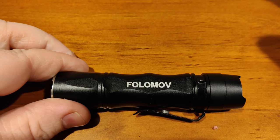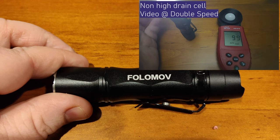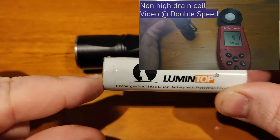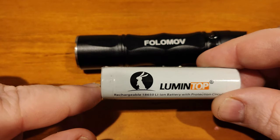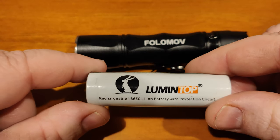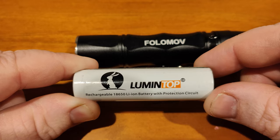My output is a little on the high side because I'm not using the included battery. When using a standard cell, you really need one with a button top — if you don't, it doesn't make contact at the front due to the design. With a flat cell plus a magnet I get around 2300 lumens, but with the standard cell I get a little under 2000, so it does matter what kind of cell you use.